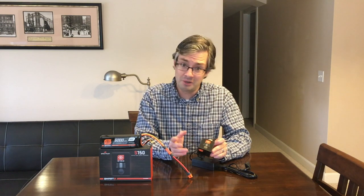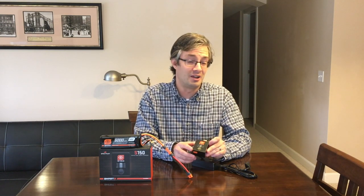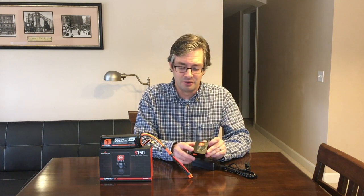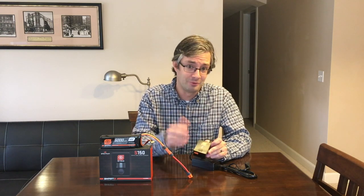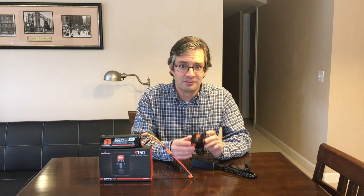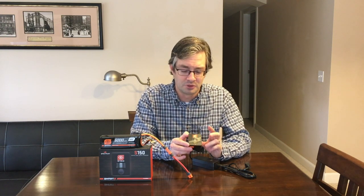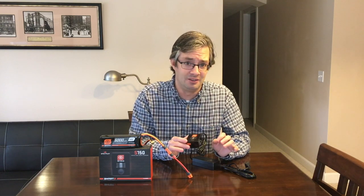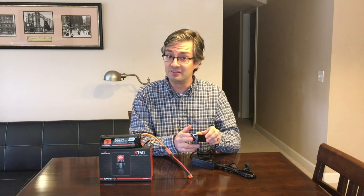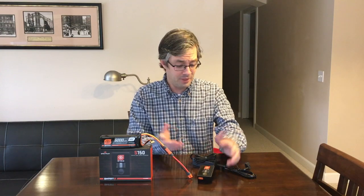A programmable charger, especially if you're just getting into the hobby, can be a little intimidating. You're really worried about messing up a battery, and I know I messed up a few when I first got into the hobby. This makes it super simple — the battery and the charger talk to each other, single button push, it could not be any easier than this. I'm excited to give this thing a shot.